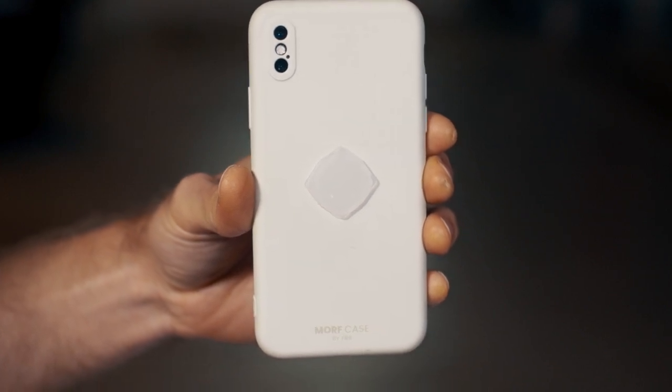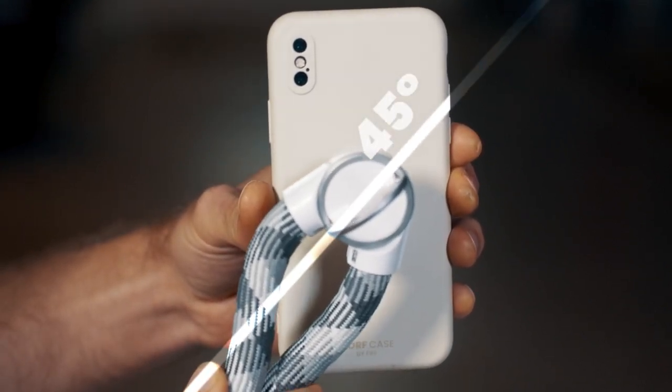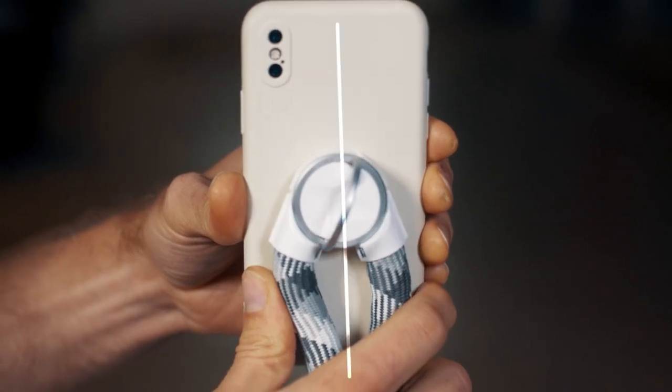In order to attach the strap to the case, align the housing of the strap at a 45 degree angle to the case. Insert the mount into the housing and twist 45 degrees. Once it's been locked in place you'll notice a snap.